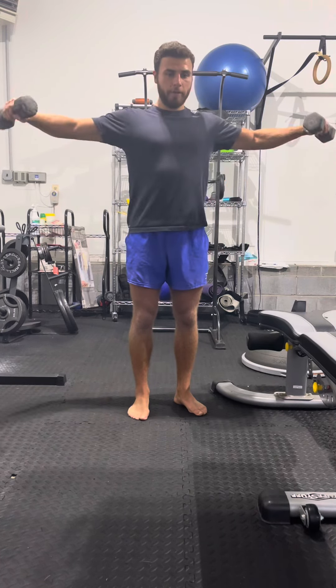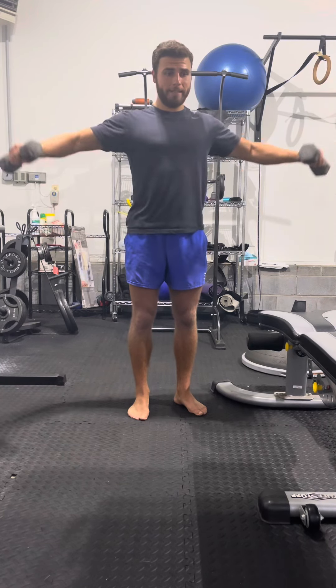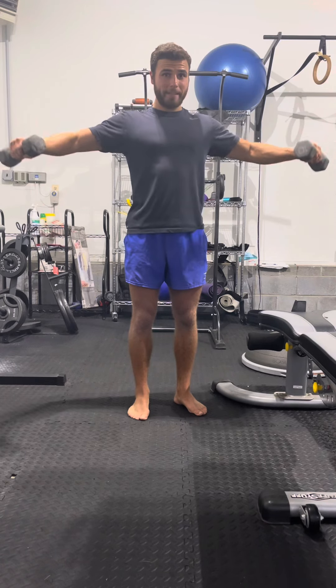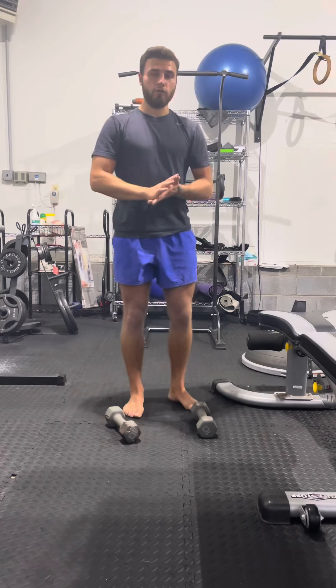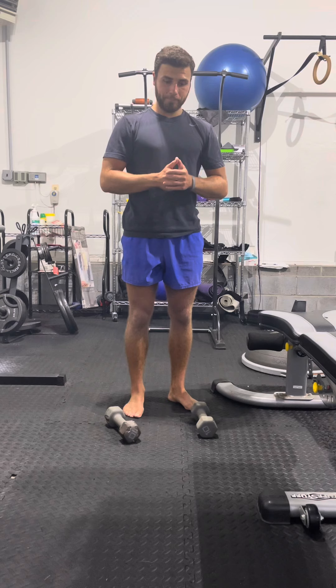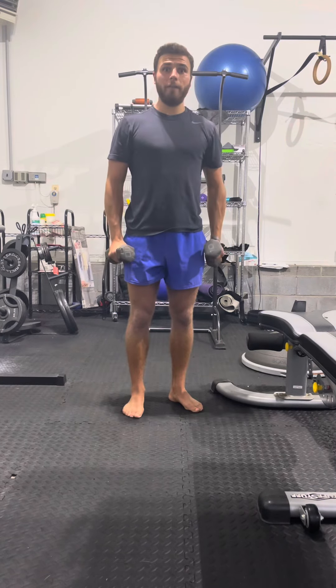So let's say I'm at like 14 right here, 14 and then 15 struggling — I'm about to hit failure. So what you're going to do is set the weights down, rest 10 seconds. Just count in your head to 10, and then back to it. And you're going to do five more reps.